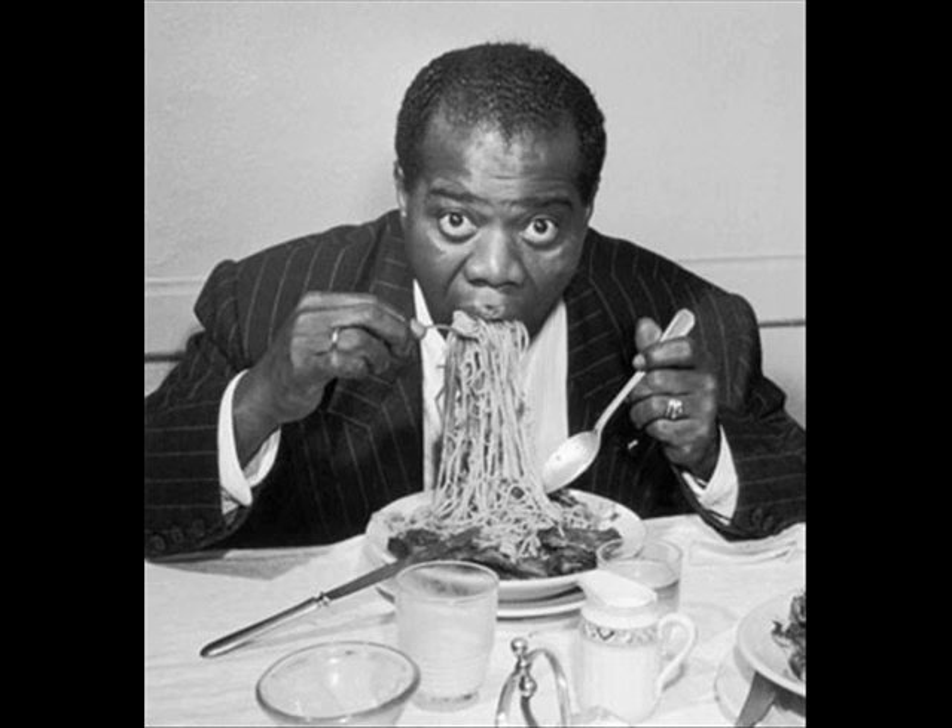In the pot we got tomato, in the dish we have spaghetti, on the stove we cook the apples, mix a little bit while the recipe.